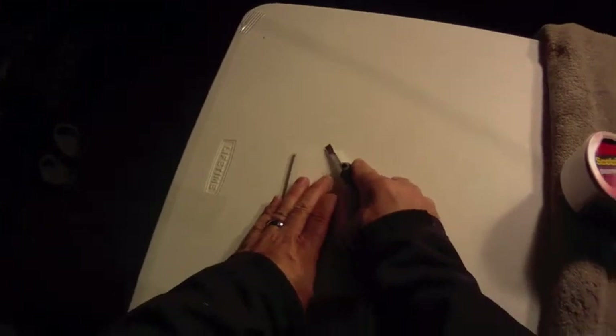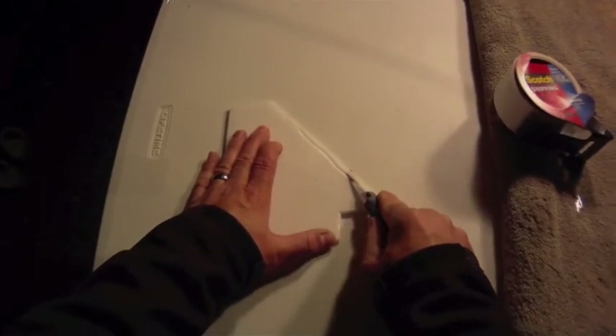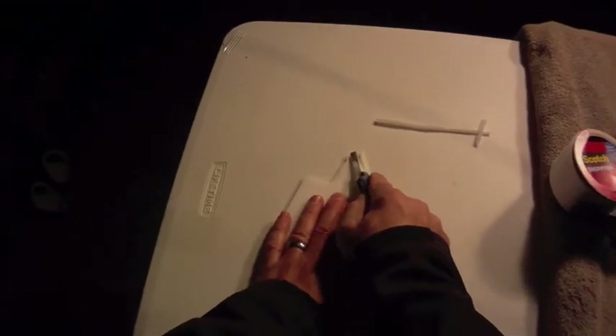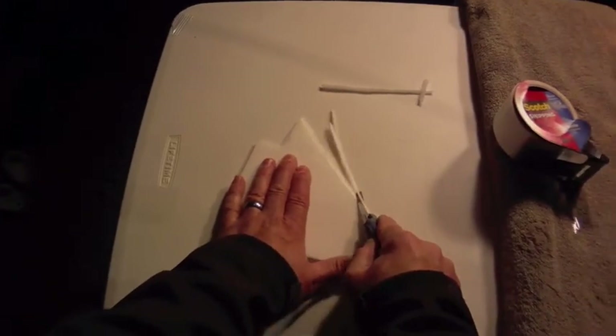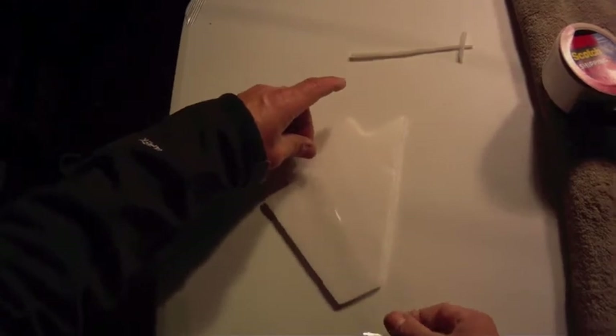You want to do all your edge beveling beforehand, because once the tape is on you don't want to bevel the edges. So let me just do a quick edge beveling here on the front of the stabilizer. Okay, so now we have the beveled edge. You can sand it if you want to.